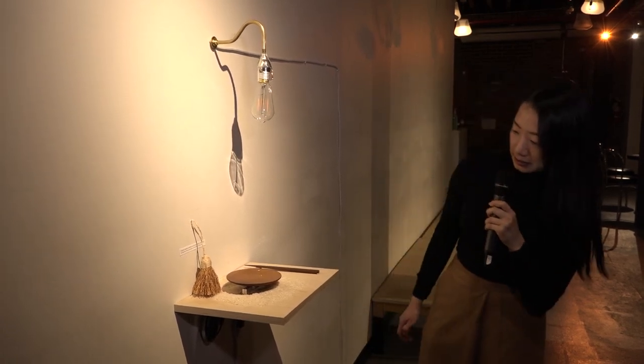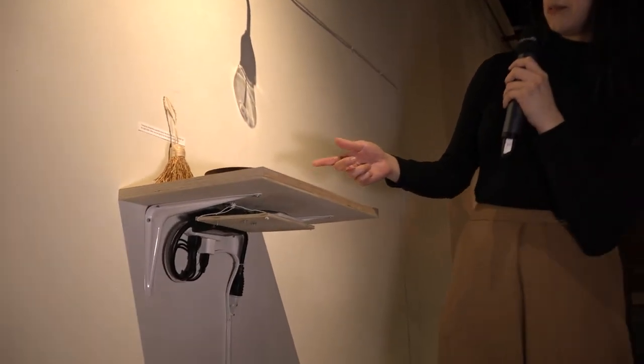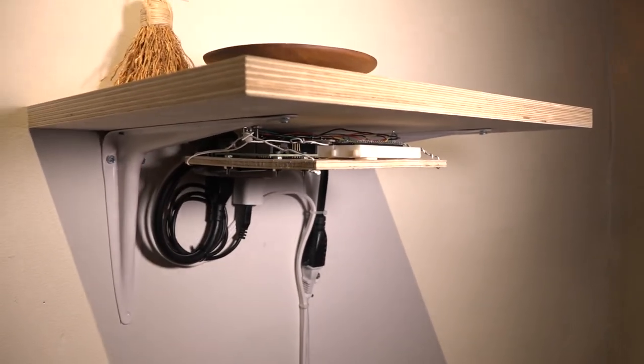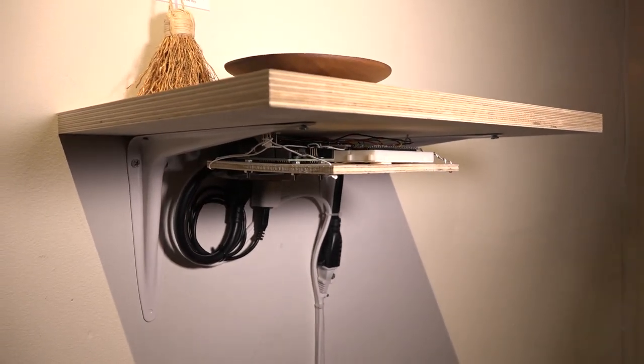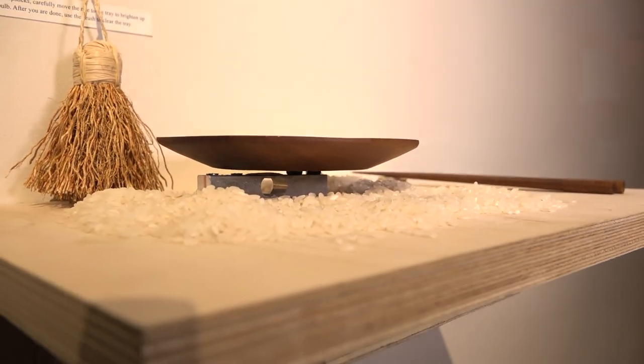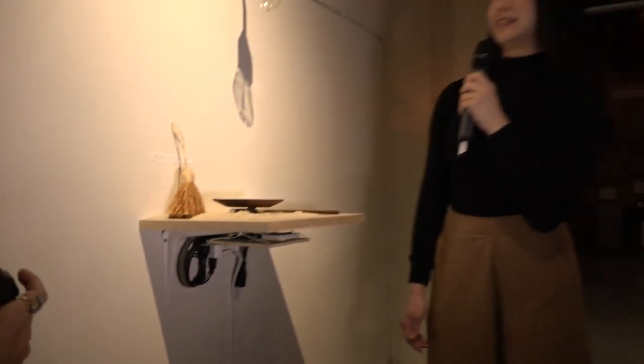How it works is I'm using electronics from behind and below the plate. There is a load cell which is sensing the weight of anything on the dish, very sensitively sensing the weight that is placed on top of the plate. Thank you.